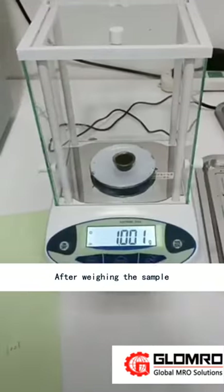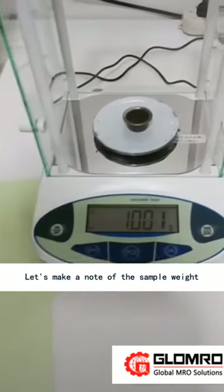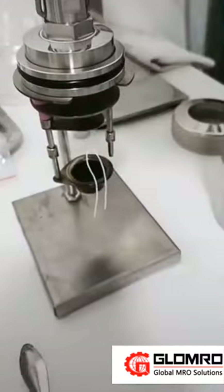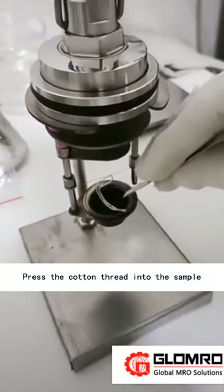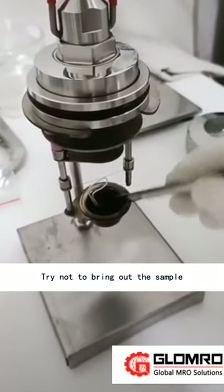After weighing the sample, make a note of the sample weight. Then press the cotton thread down into the sample, trying not to disturb or bring out the sample.